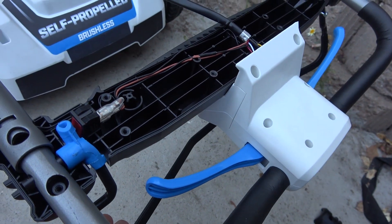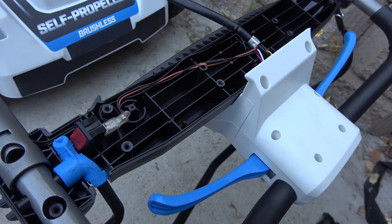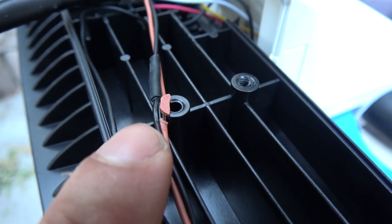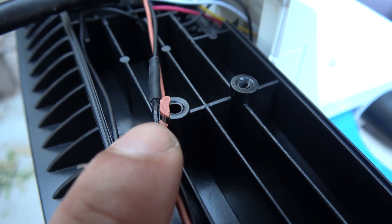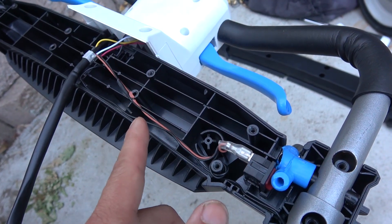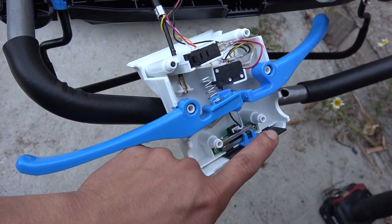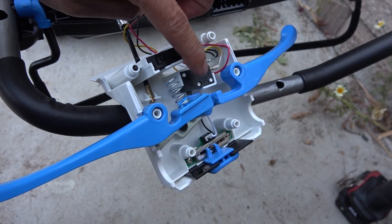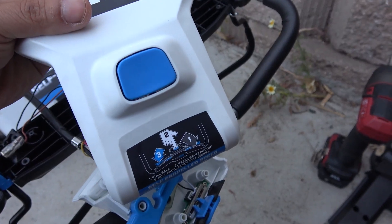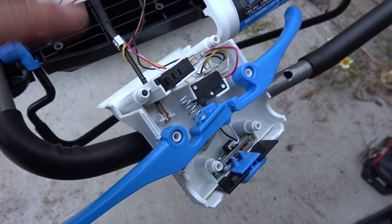Inside the handle switch there is also another switch. When you pull this black handle it will turn and turn on the switch right here. One of the wires to the switch is pinched so badly that the insulation is gone and there's only a little bit of wire left — this wire is almost cut. So if your lawnmower is not working, open this cover and check this wire. The speed selector is just a variable resistor, and there are two more switches: pulling the handle turns on one switch, and pressing the blue button pushes down on another switch.